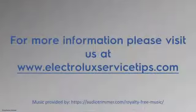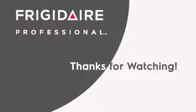For any other questions or concerns, feel free to check us out at ElectroluxServiceTips.com.